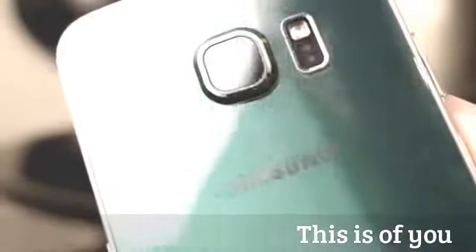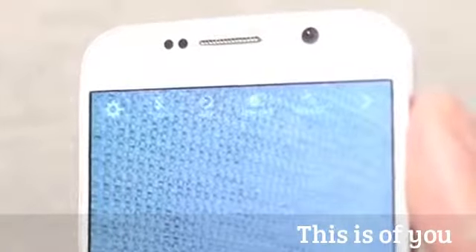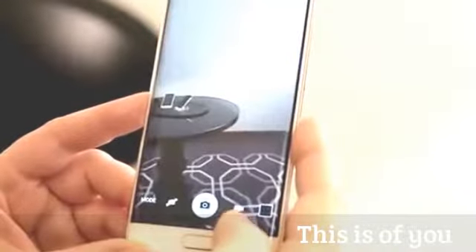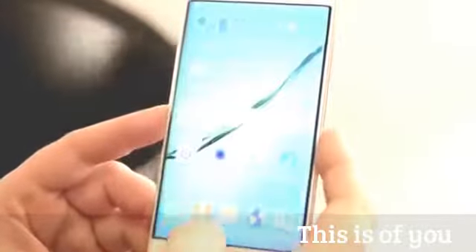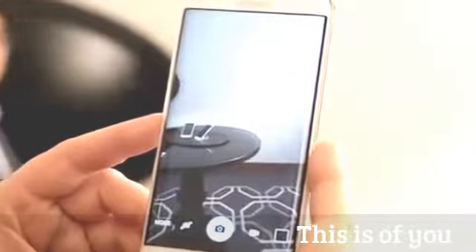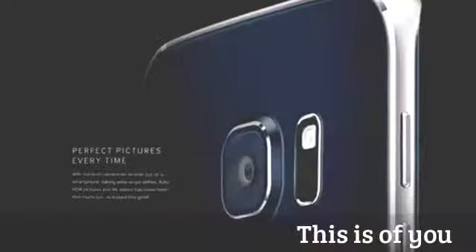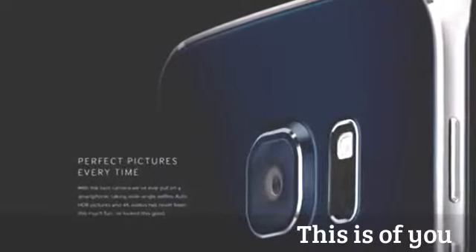Camera-wise, both phones feature 5-megapixel front-facing cameras with a wider field of view for selfies. The rear-facing camera is a 16-megapixel shooter with OIS optical image stabilization. It also has quick launch — double-tap the home button to launch the camera instantly. New features include infrared detect white balance, improved low-light video, and tracking autofocus, so you can tap on a subject and keep them in focus as they move — a feature typically seen in dedicated digital cameras.